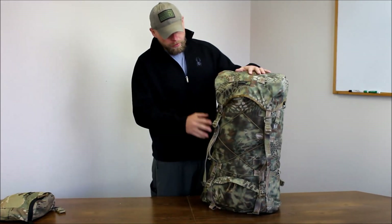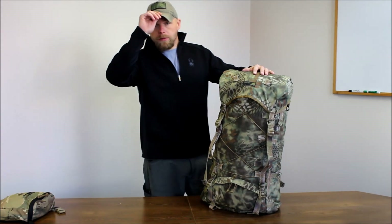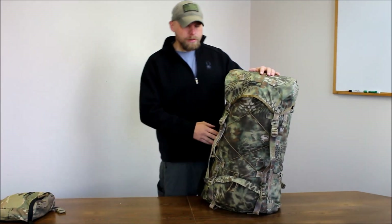What we have here is a Heikamp 4800. We also have a Heikamp 7000, and I'm going to go over some of the features with these packs, but I'm going to use the 4800 as the sample.